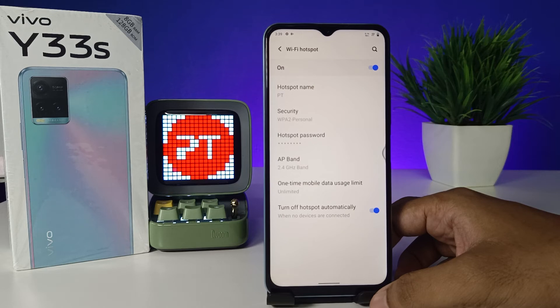After you change the settings, you can enable the Wi-Fi hotspot directly. Now the hotspot is available for connecting. You can connect your other devices or any other phones with this hotspot.